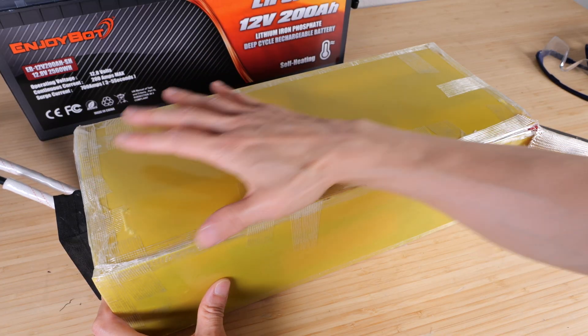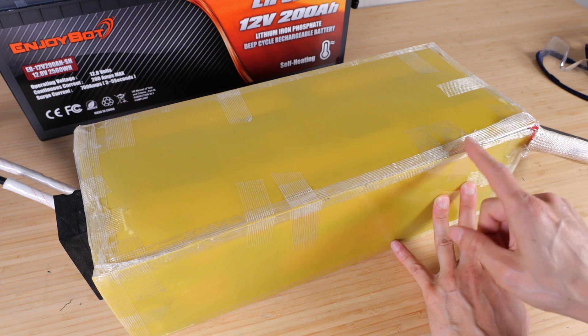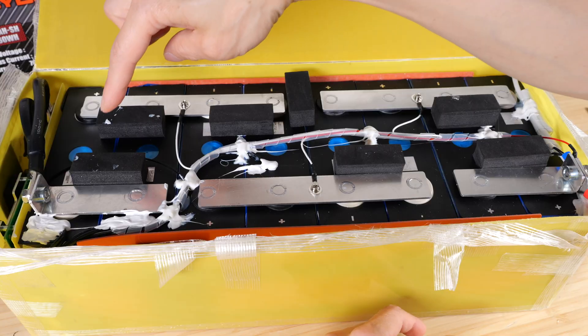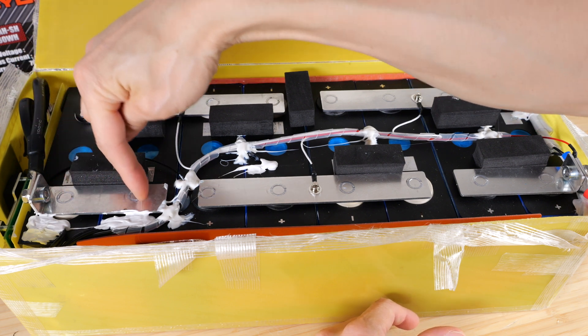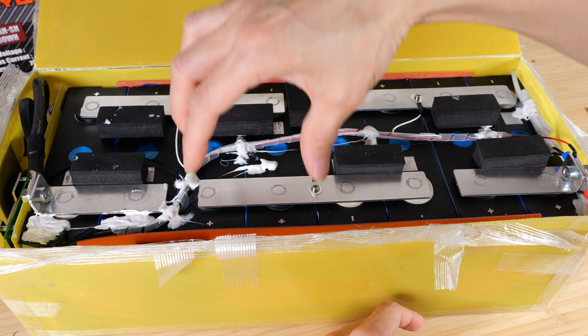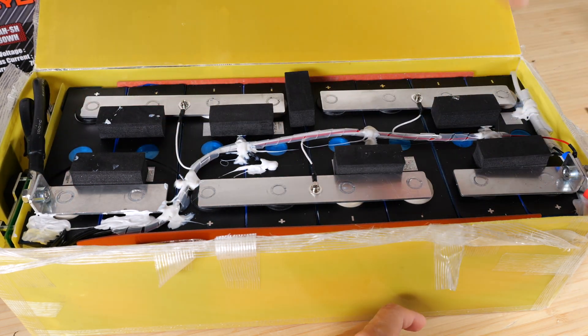They taped a bunch of fiberglass panels around it — pretty standard, held together with fiberglass reinforced tape. This is a 2P4S configuration: two 100 amp hour cells in parallel, minus to minus and plus to plus, making one module. You have a second one, a third, and a fourth — so four of these two-cell packs connected in series.